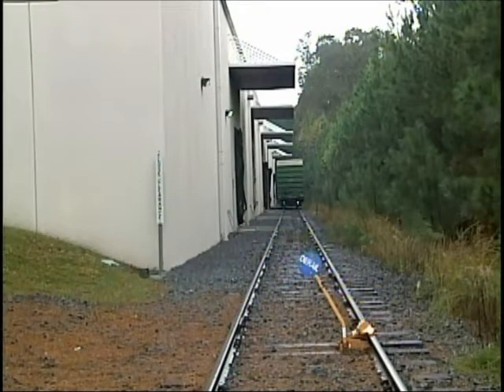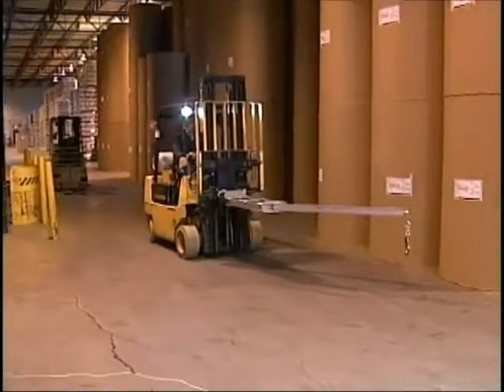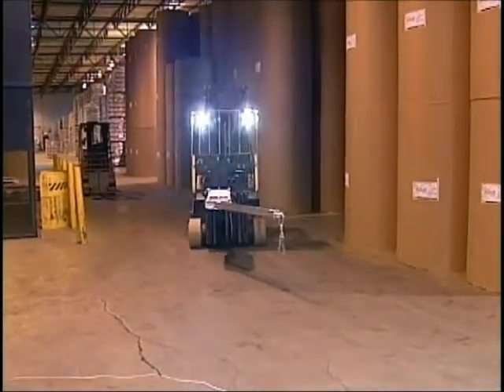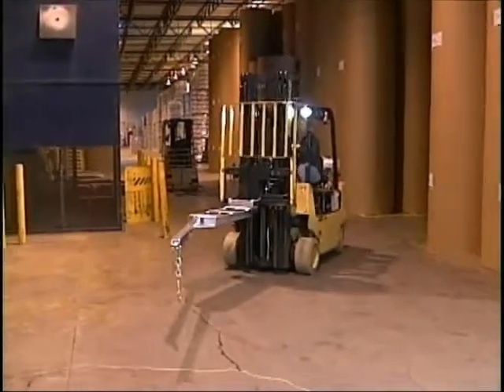If you have an enclosed rail dock, Alden's new EZ Slide can open a boxcar from within the building. The forklift stays inside the doorway at all times, yet the operator has full control.